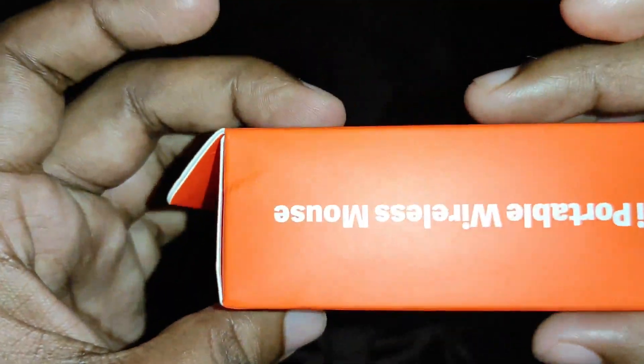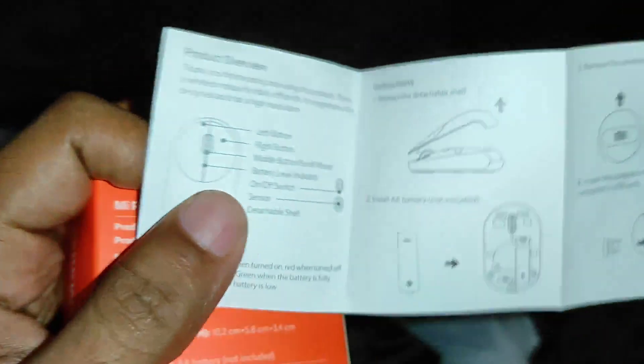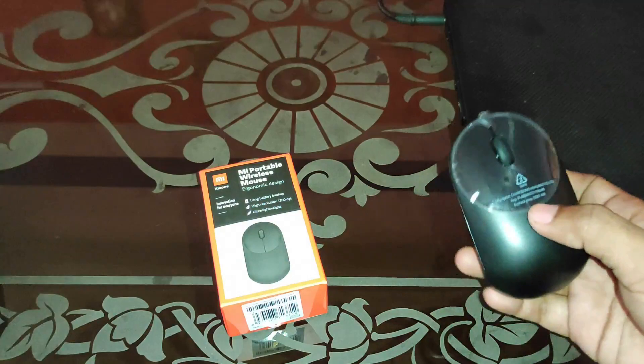Let's unbox this. Inside we have the user manual and the mouse. The user manual explains all the parts. The operating temperature range is 0 to 40 degrees Celsius.